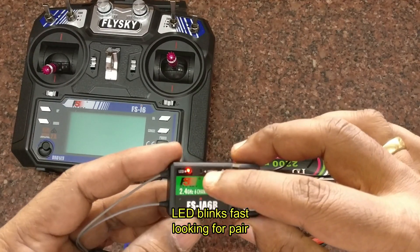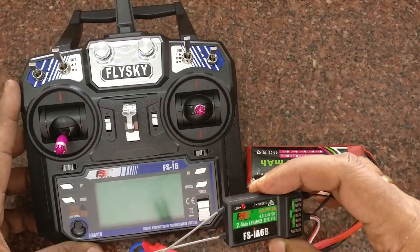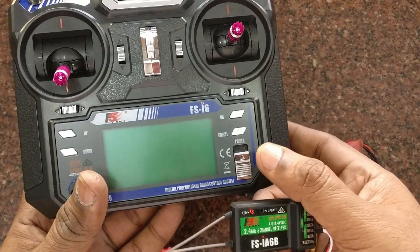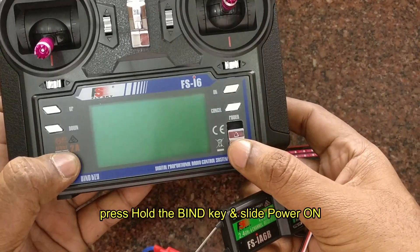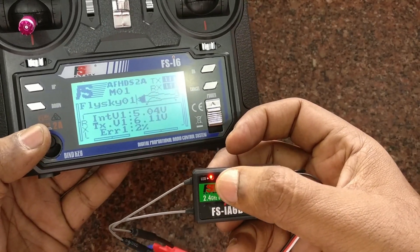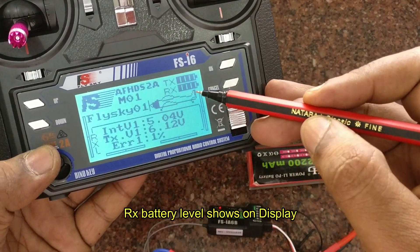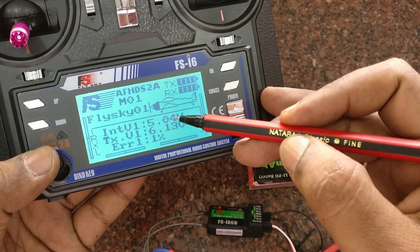The red LED on the receiver blinks fast, meaning it is looking for a pair. Now take the transmitter, hold down the bind button on the left-hand side, then slide the power on. The transmitter will bind to the receiver within seconds and you will see the receiver battery status on the display.